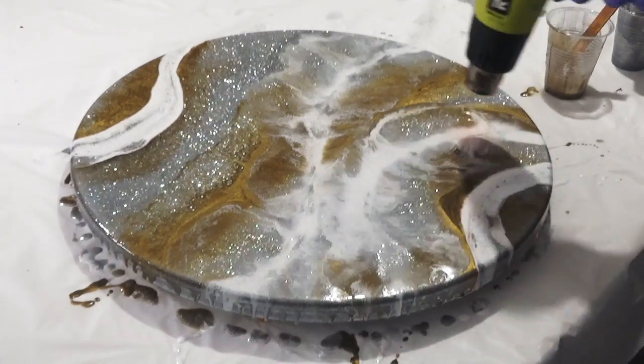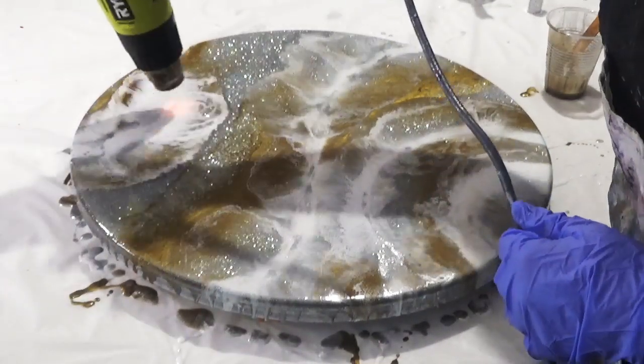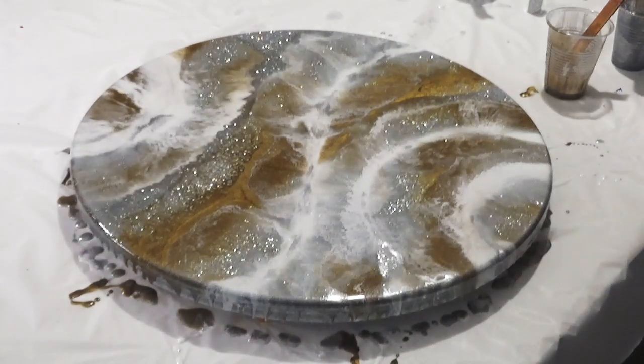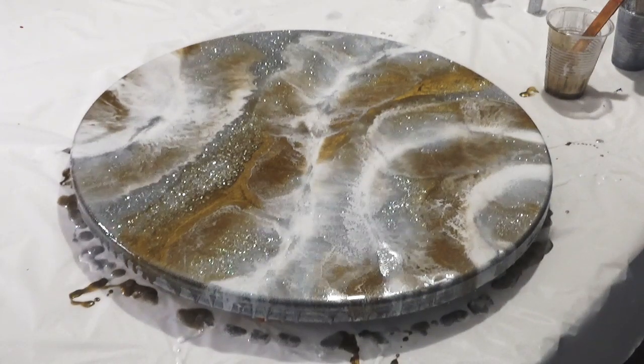And again I am just building up some layers and distributing it with the heat gun — obviously not using it too much because I don't want to overblow it. So it is just working in areas and working on where I think it just needs a little bit of help with movement.